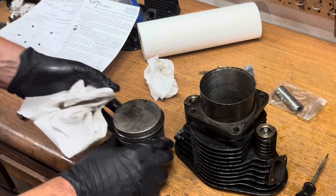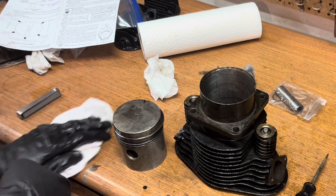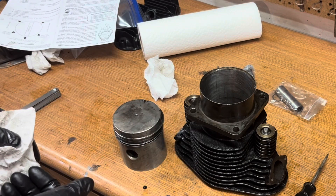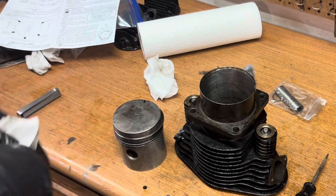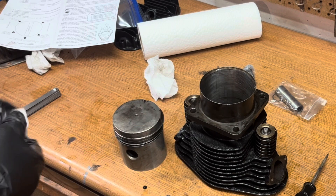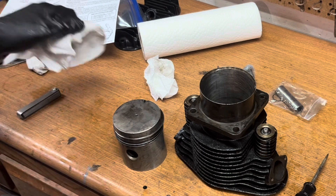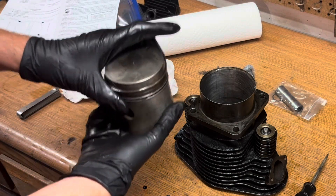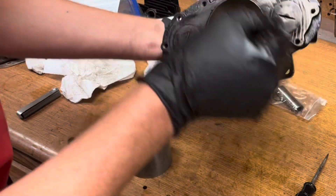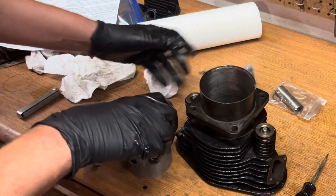We've got our piston rings installed and the end gaps set according to the chart. Usually what I do is put the piston on the connecting rod and then slide the cylinder over the top, but I've seen online where a lot of people install the piston first and then slide the assembly over the connecting rod and push the wrist pin in — so I'm going to give that a try. This notch goes to the back of the cylinder: intake here, exhaust here, back of the cylinder towards me.